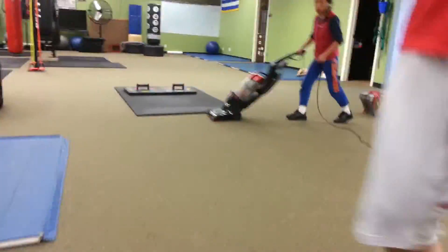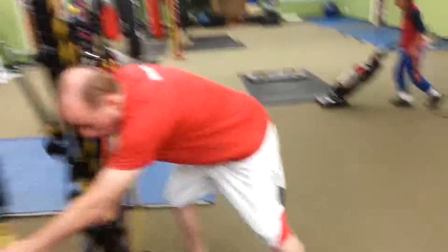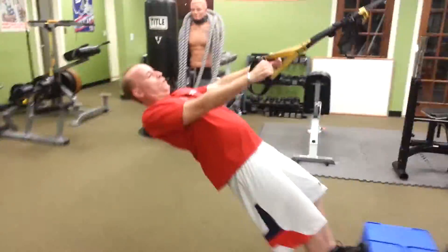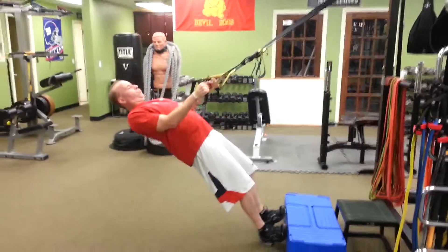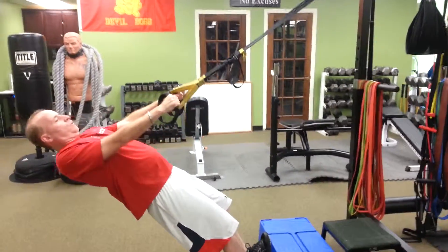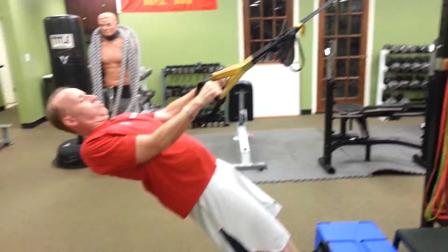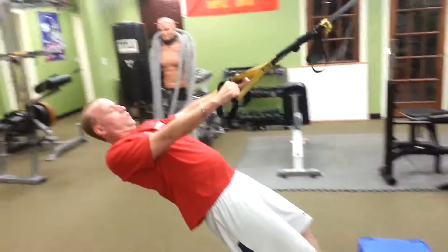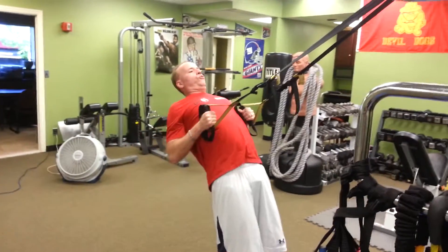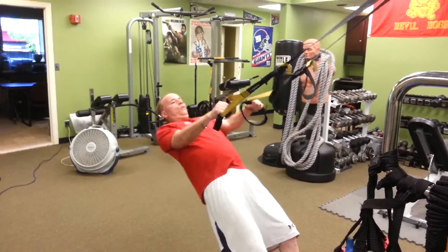Right to the TRX row. Pause that top squeeze, pinch your shoulder blades together. Don't arch the lower back — keep abs a little tighter. Straight line. Breathe it out when you come up. Pause that squeeze, control down. Three more.